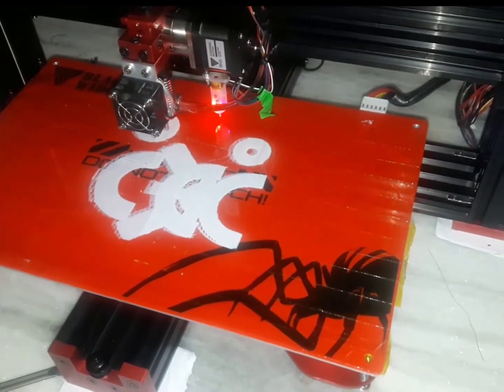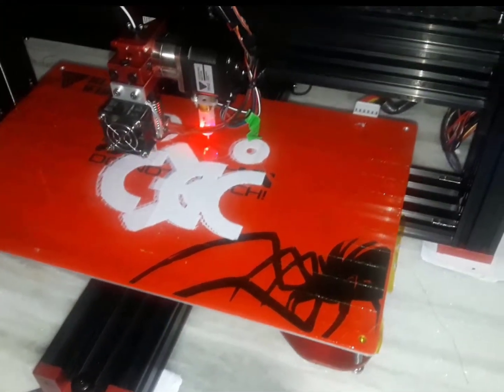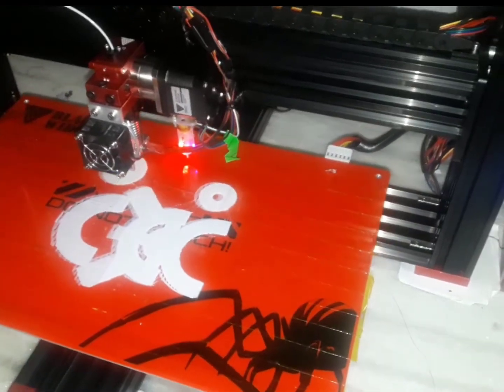After the dragon, I decided to print a jet engine — and this is the start of my jet engine print. I completed all the parts of the jet engine in black filament. It took me 3 days to complete.